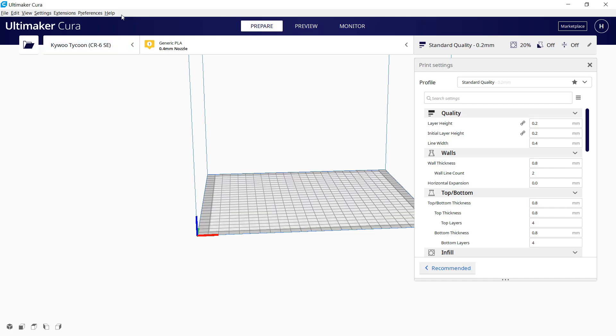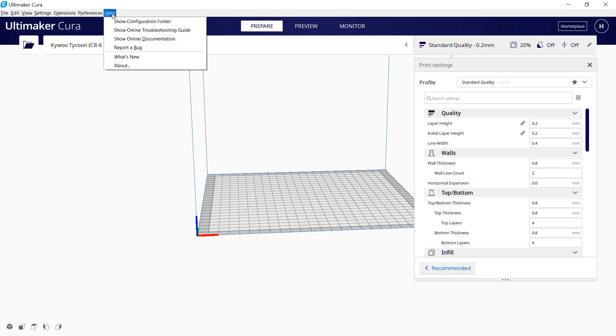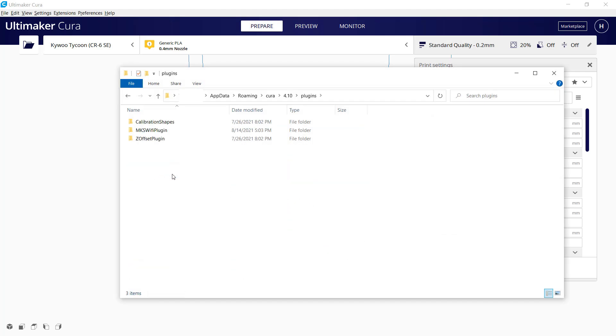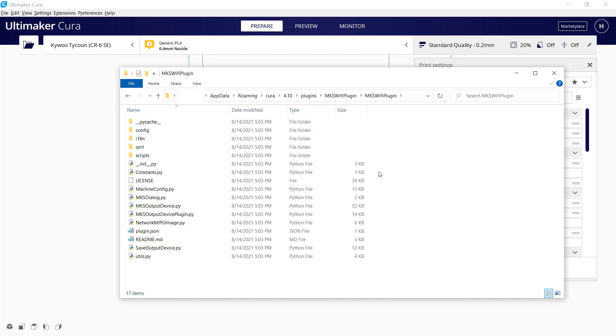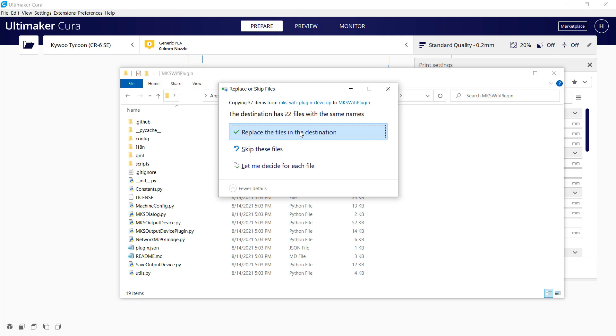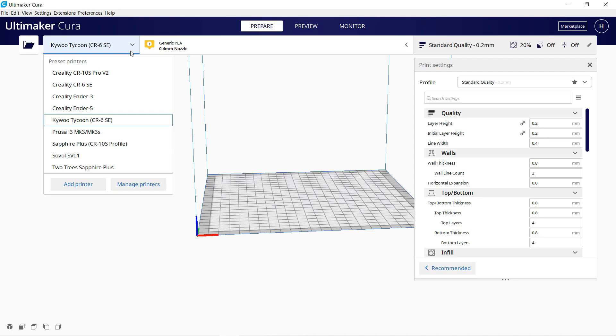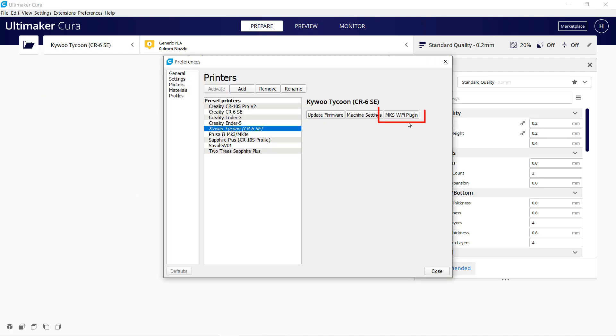In order to find the exact location where the plugin files are stored, go back to Cura, select Show Configuration Folder under the Help menu, go to the Plugins subfolder, MKS Wi-Fi plugin, and go to the other MKS Wi-Fi plugin subfolder inside. When you see all these files, paste the latest version and replace everything here. Restart Cura again. When you click Manage Printer, you will see the MKS Wi-Fi plugin button.